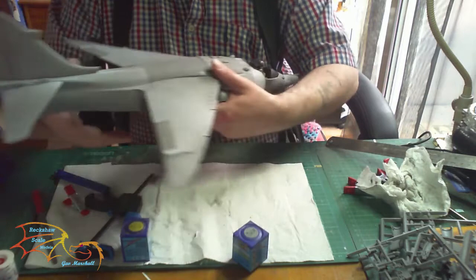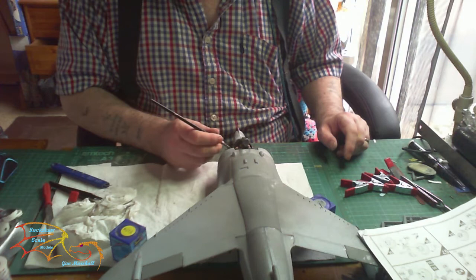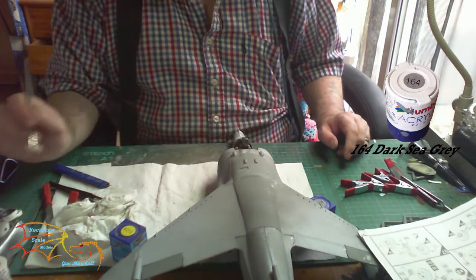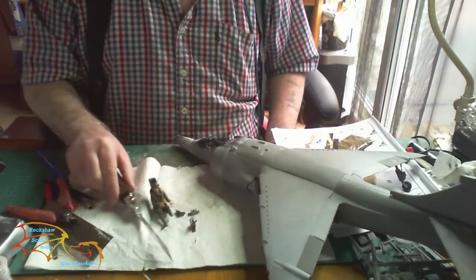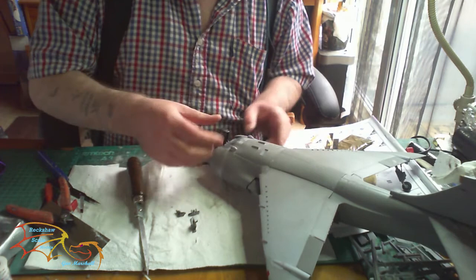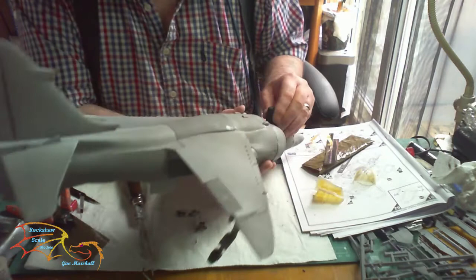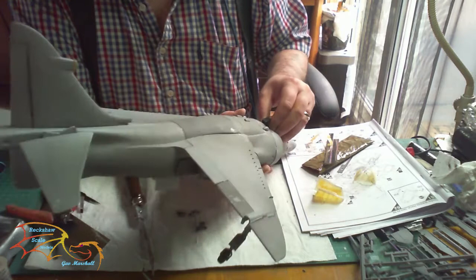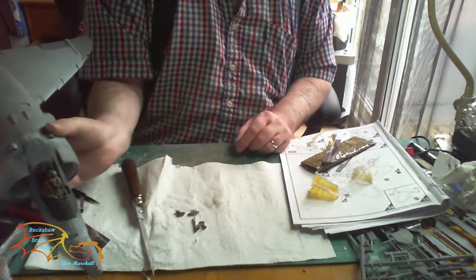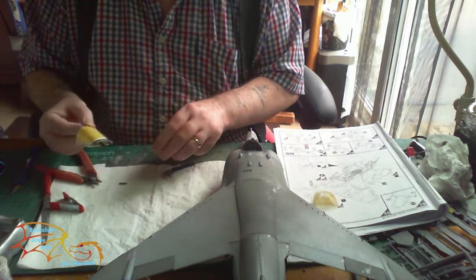Ideally you'd use a clamp, but because it's such an awkward shape, pressing it down with your hand was good enough. Before putting the canopy on, I'm painting around the edges in the main color — Humbrol 164 grey — as it's easier to do before the canopy goes on. I ran into a problem: the canopy didn't fit, so I had to chop the bottom off the pilot figure. Luckily I could get the pilot out — I thought it was solid but it wasn't — so I took my saw and took off about five millimeters to get it to fit.